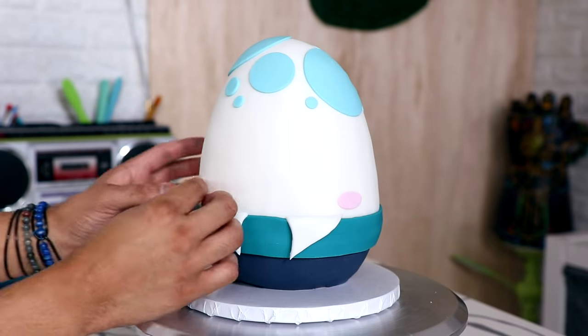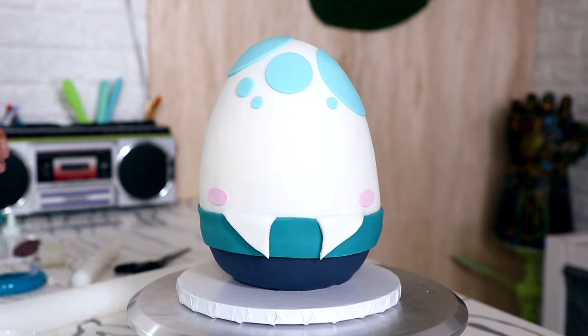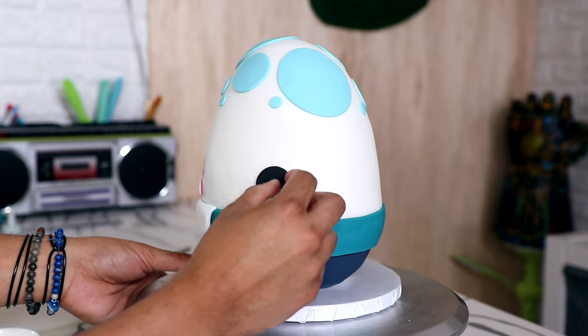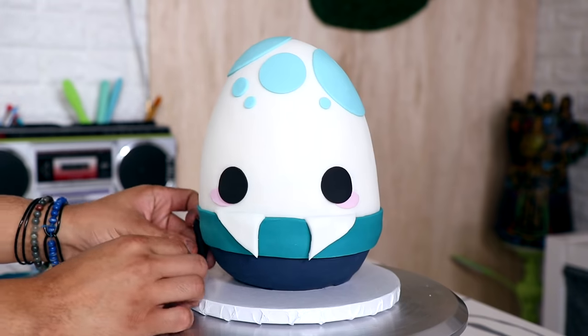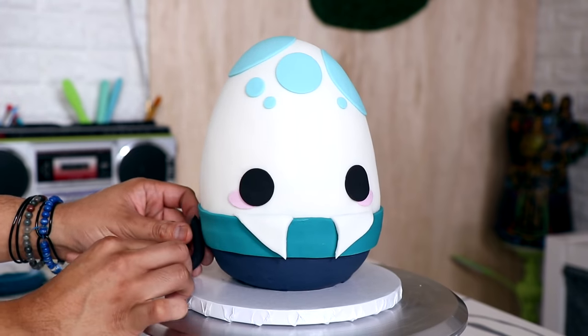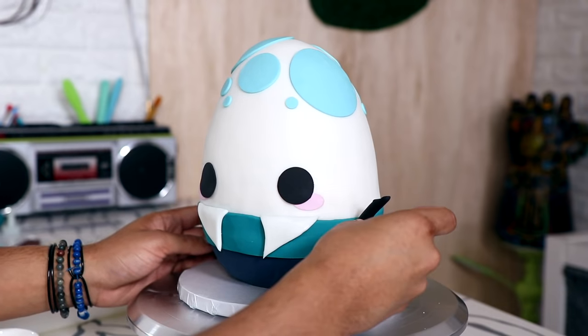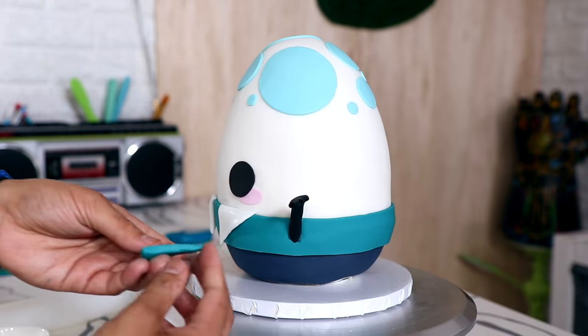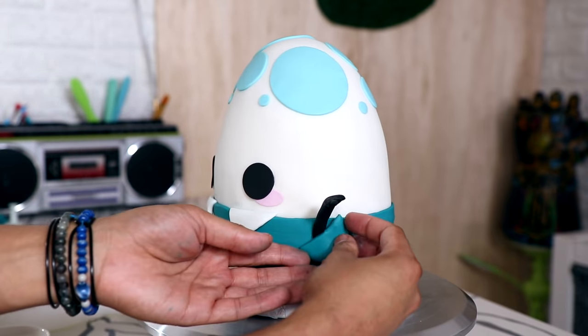I'm giving him some pink cheek details and then adding two black circles to create his eyes. I gave him two hands with black fondant — one hand resting on the ground and the other raised like he just saw his best friend he hadn't seen in a couple of years.